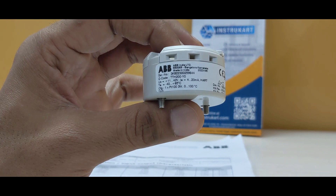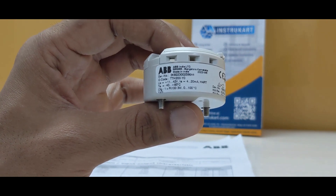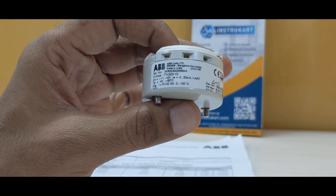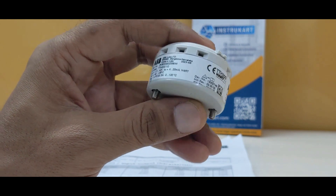TTH200 is a series where you can select different models based on what configuration you require, whether you require 4 to 20mA, HART protocol, or any other different configuration as required.